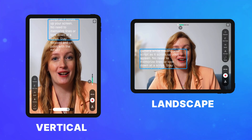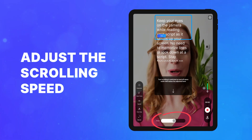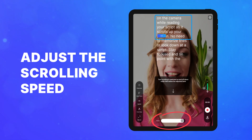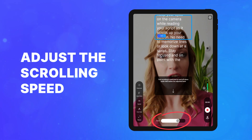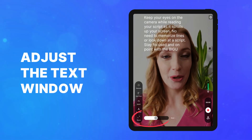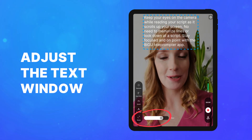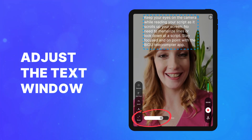Switch between landscape and portrait mode by rotating your iPad. Read at your natural pace by adjusting the scrolling speed with the slider. Maintain eye contact by resizing the text window and adjusting font size based on your distance from the camera.